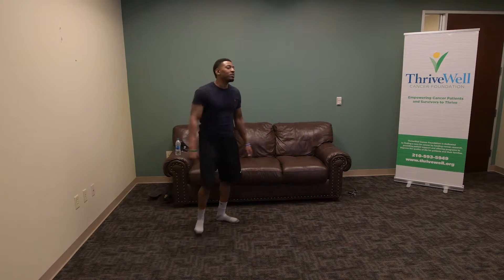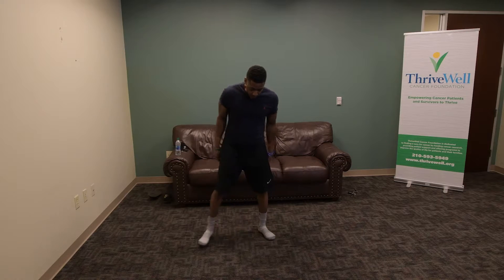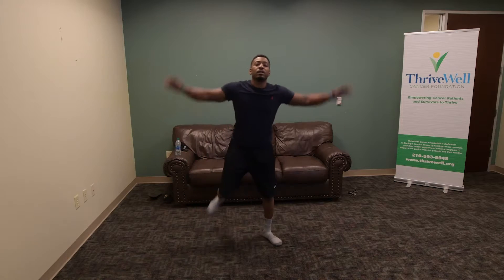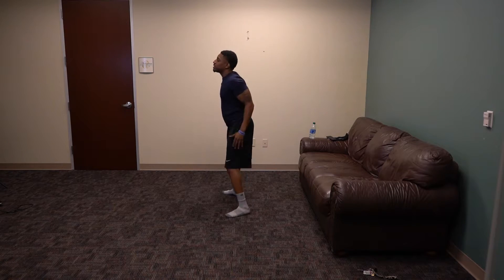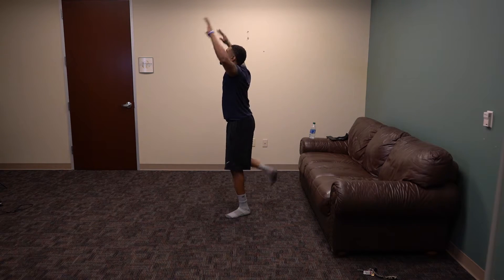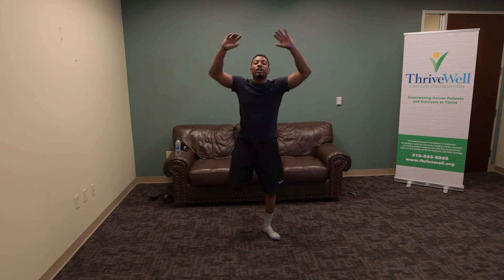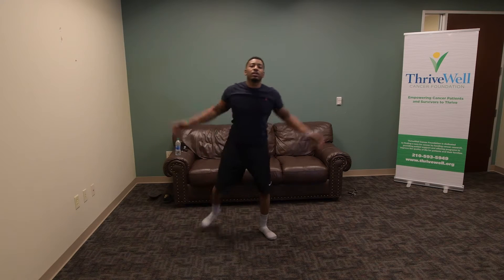We're going to continue our warm up. We have jumping jacks — we're going to do modified jumping jacks, so just one leg up. Do 20 seconds: 18, 17, 16, 15, 14, 13, 12, 11, 10, 9, 8, 7, 6, 5, 4, 3, 2, and 1. Good.